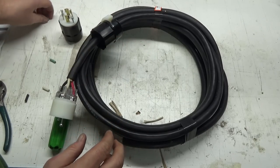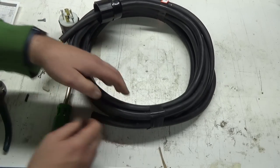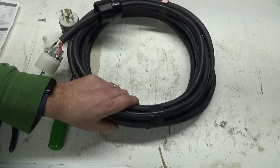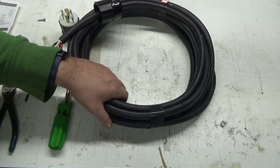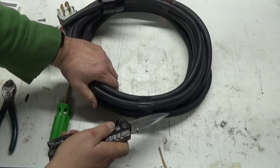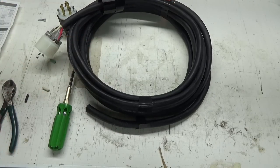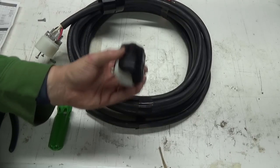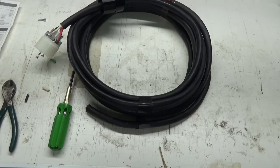Yeah, the cheaper one. We'll just cut this stuff off of here. What a nightmare getting wire though — even like this coming off the big spool at Home Depot, that's where I buy stuff like this. That was the last one they had, so I got lucky with that.